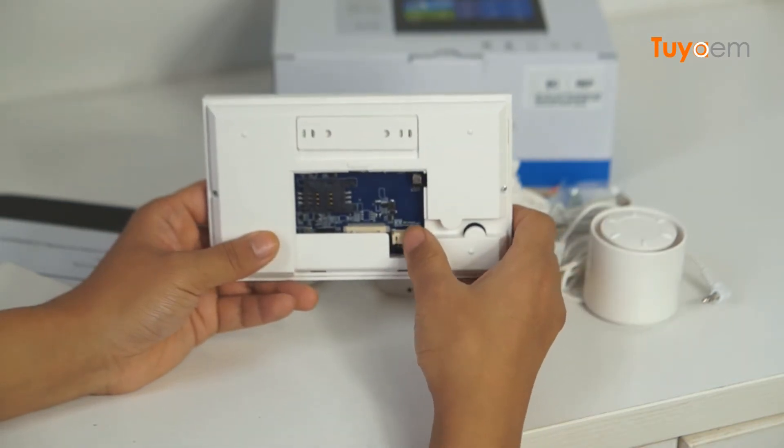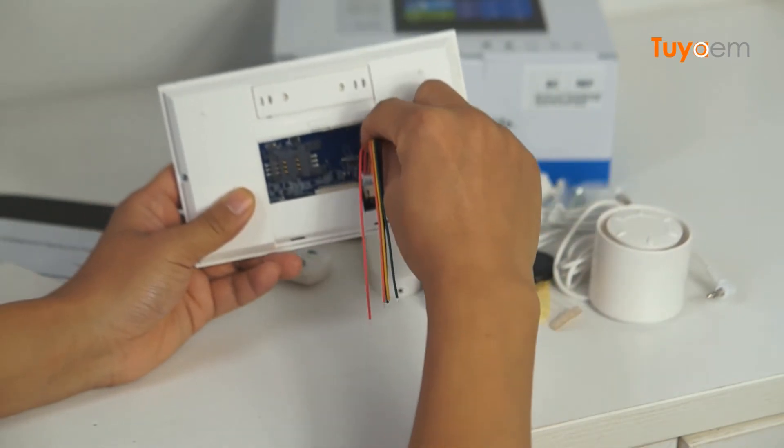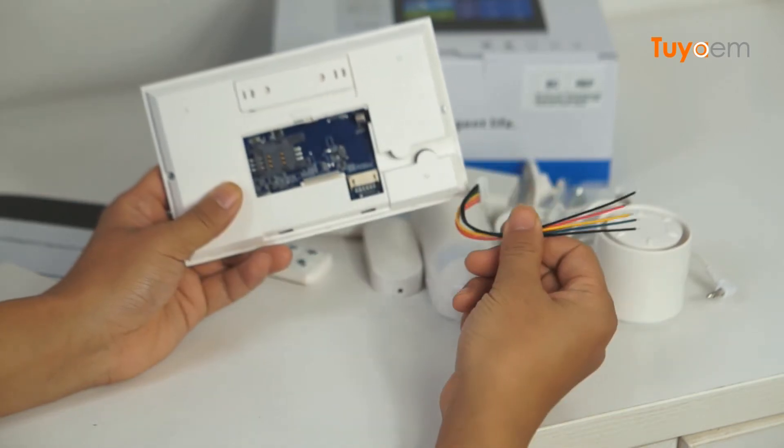Here is a connector — I suppose it is a hardware connection. This is a connector cable, and you plug it in here to use the hardware zones. Nowadays we mainly use wireless zones.